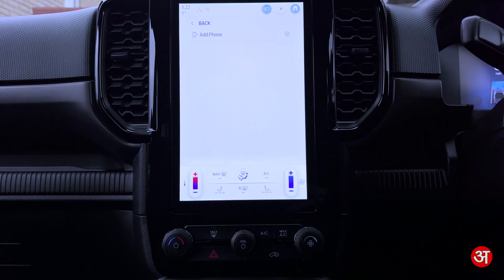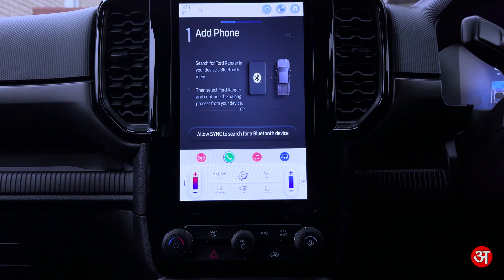From here you're just going to tap on Phone List, and you're going to add a new phone. Search for your vehicle on your device and select it once it is found.